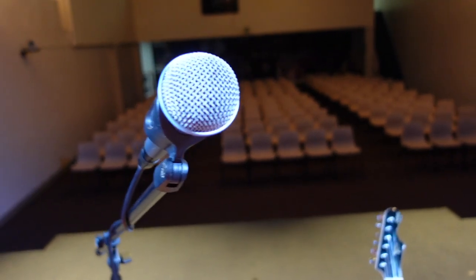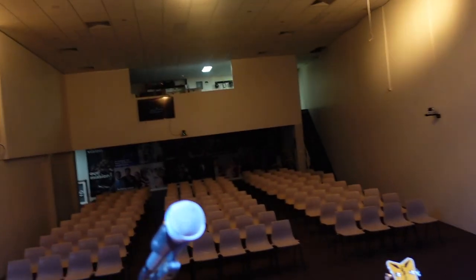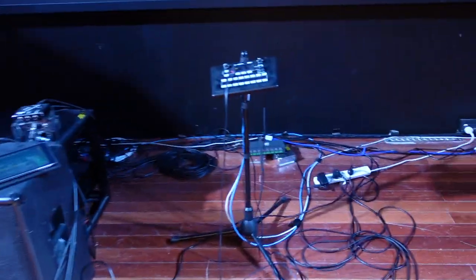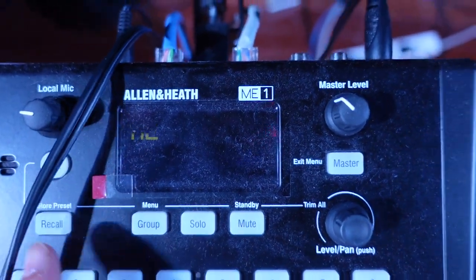When it comes to my music directing situation, I just have a mic which goes out to the stage box and it gets controlled by the Allen & Heath SQ5. In terms of controlling our in-ears, for the musicians we use the Allen & Heath ME1. Amazing — absolutely love it.